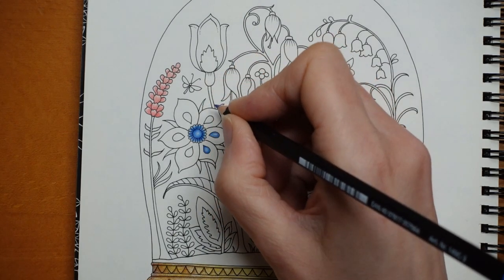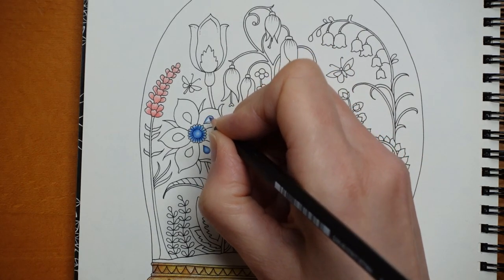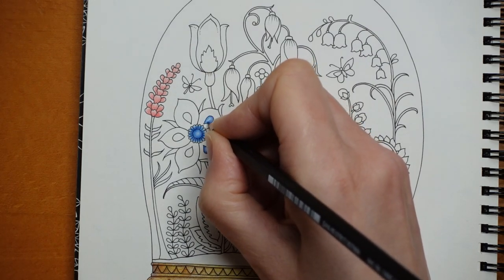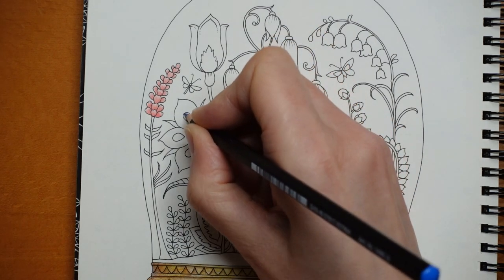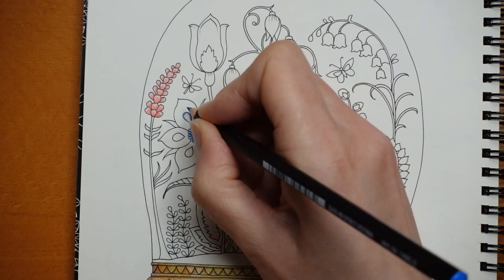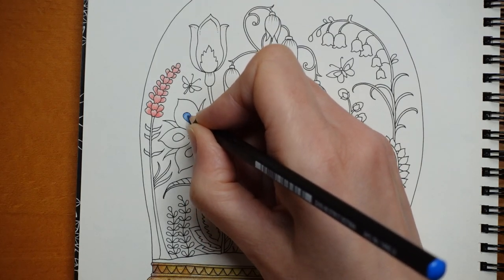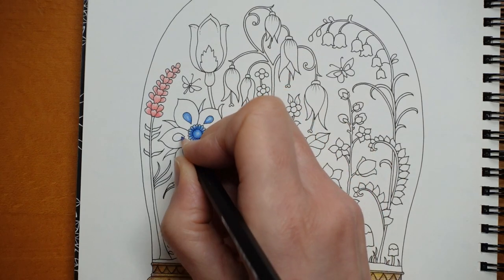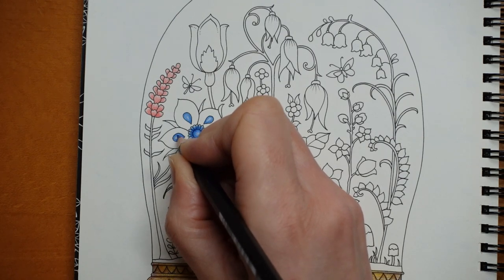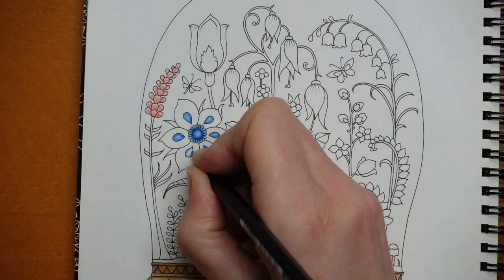We've also got three blues — one's a slightly greeny blue. And we've got four greens, including my favourite, which is the new one in the Ergosofts — the sort of light olive, I think it's called light olive or willow green. And we've got the really dark bluey green, which I know is Emily Illustrator's favourite. So there are a few different ones that aren't in the 24 Ergosofts.